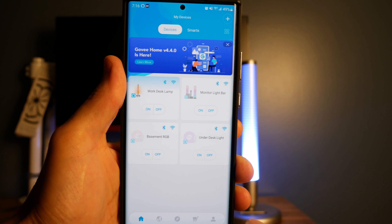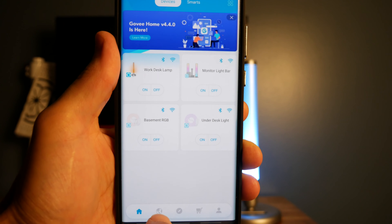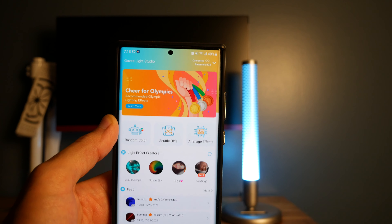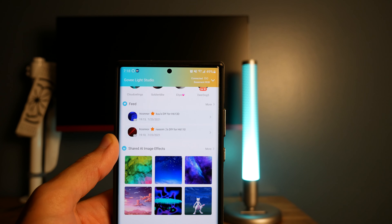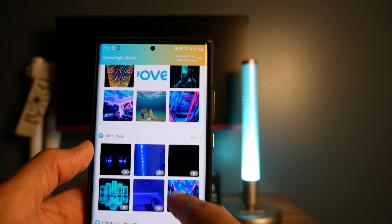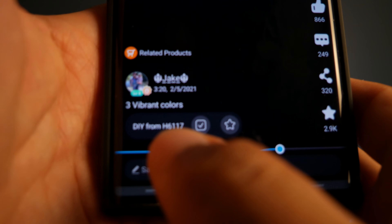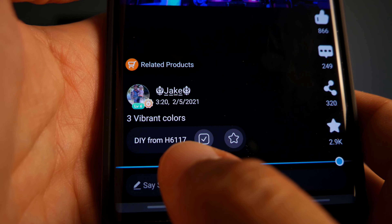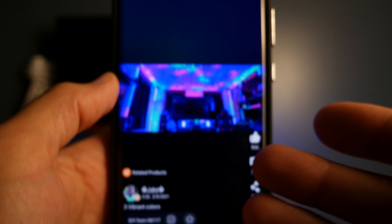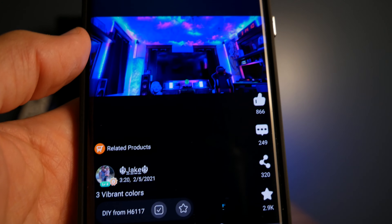This is the home page on the Govee app. At the bottom there are a few different buttons. The first one, which looks like a little globe, is Govee's social media community where users can upload their own creations and videos of their lighting effects. You can click on a DIY video a user uploaded and watch their lighting effects. What's really cool is you'll see a button that says 'DIY from H6117' — that's the model number of the device — so be aware that not all lighting effects will be compatible with your device.